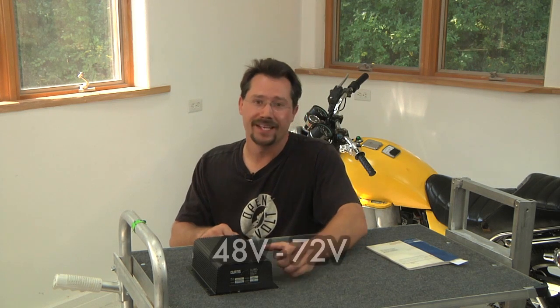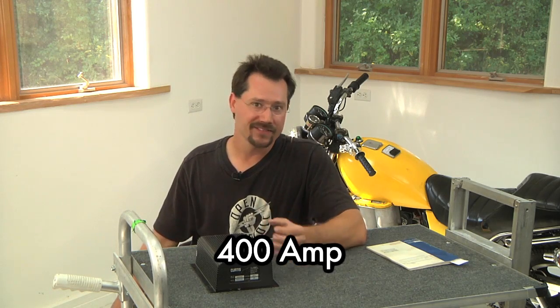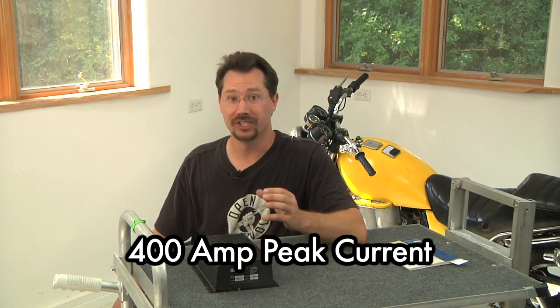This particular controller runs at 48 to 72 volts, which is nice — you could run a motorcycle at 48 volts and if you later wanted more speed and power, you could upgrade by adding two more batteries to go to a 72-volt system without changing the controller. Regarding the 400-amp rating, keep in mind that controllers generally aren't designed to sustain that maximum amperage continuously. That's the amperage you can put through for a short burst — a big hill climb or accelerating from a stop. You do not want to design your motorcycle to constantly pull 400 amps; that's a lot of power and the controller won't be able to handle it.